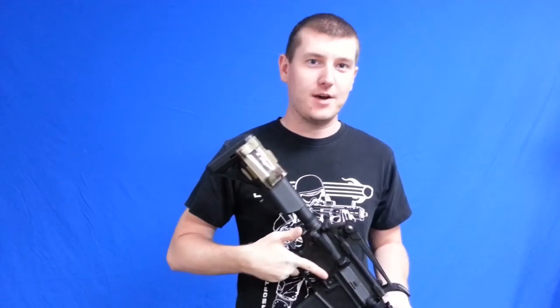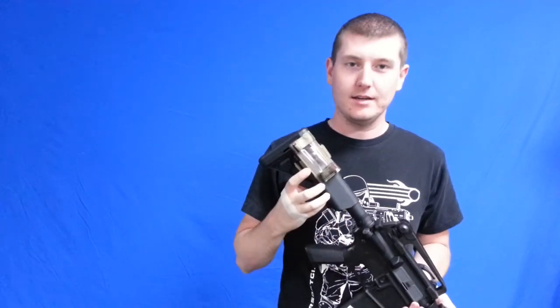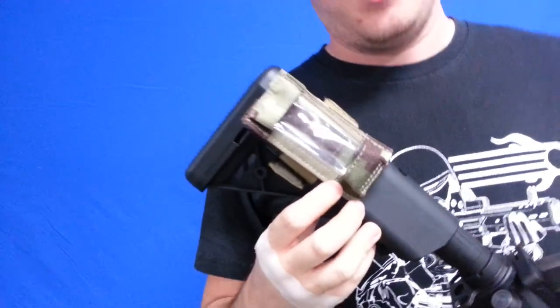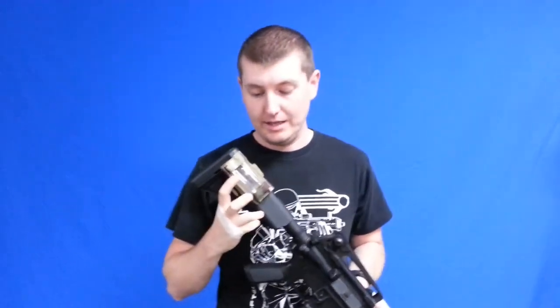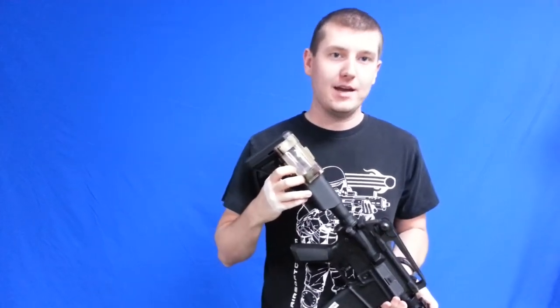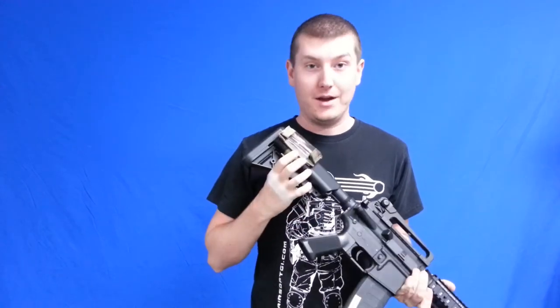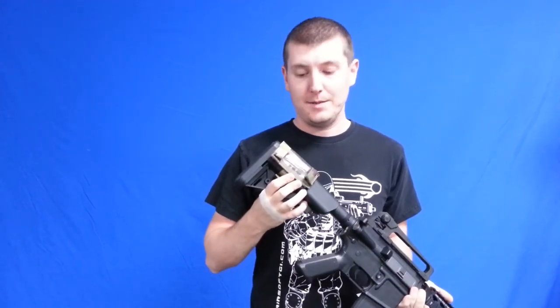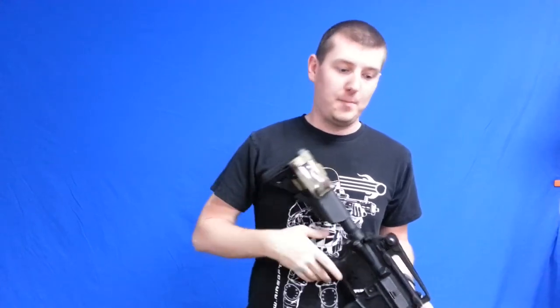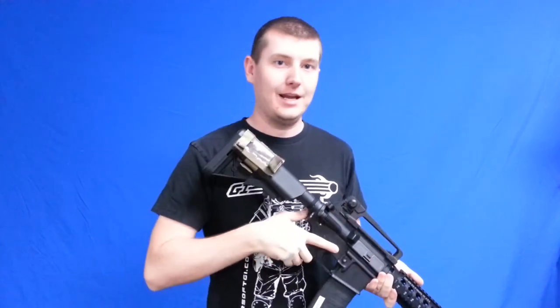Hey guys, this is Jason with Airsoft GI and today I'm going over the LBX Wrist GPS Pouch. Basically it's going to give you the ability to carry a Garmin Fortrex GPS device hands free. I have it mounted here on a rifle stock — same concept — your hands are free to perform other tasks but you still have immediate access to your land navigation device.